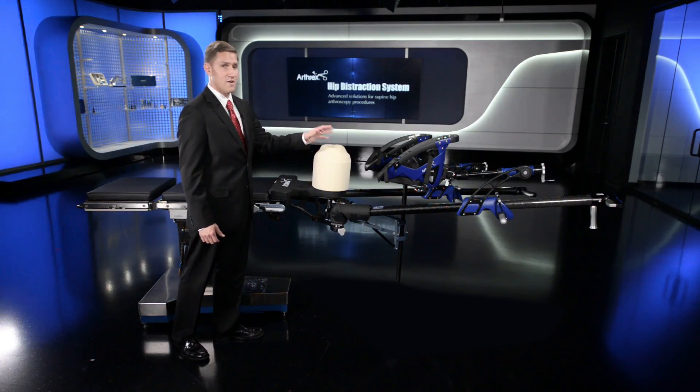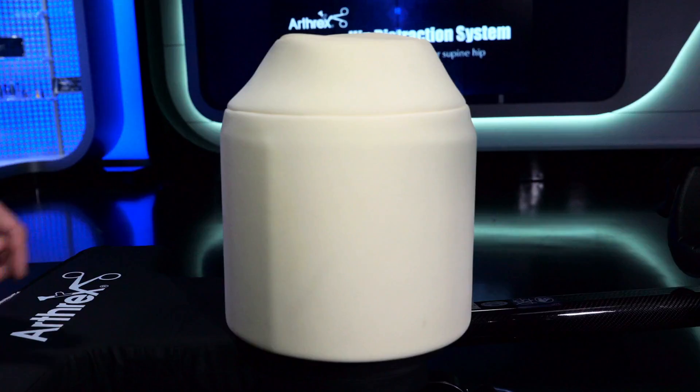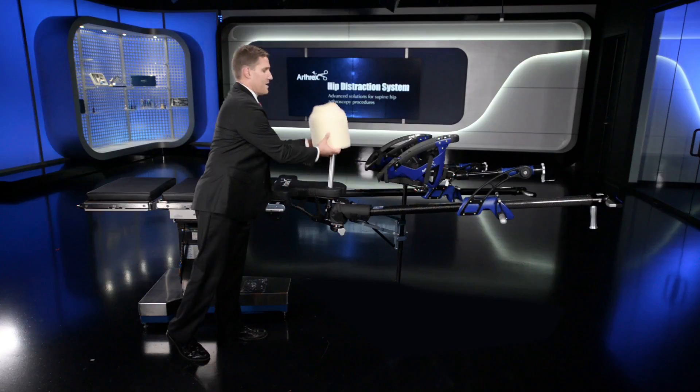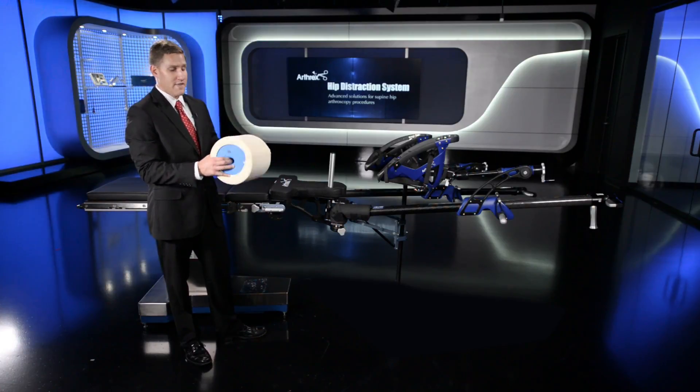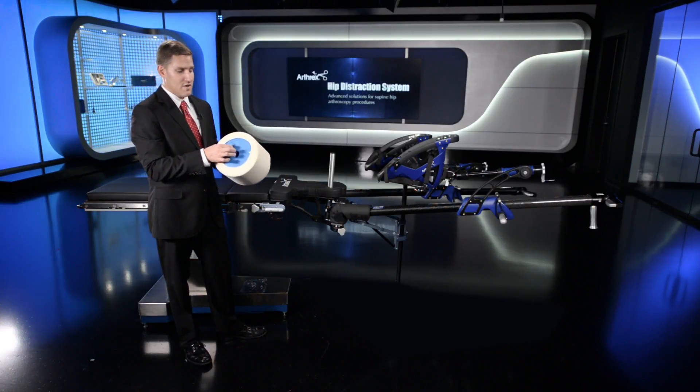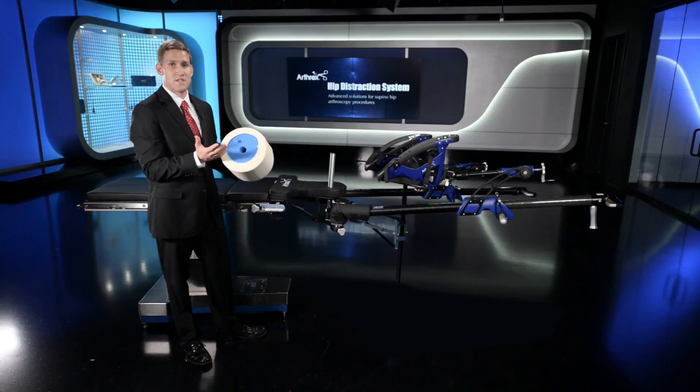The C-arm can be brought through the leg spars or on the non-operative side of the patient. Additionally, the perineal pad is a reusable memory foam chamfered cut style oversized pad that comes in two different densities. There's also a disposable cover that comes just for hygiene purposes.